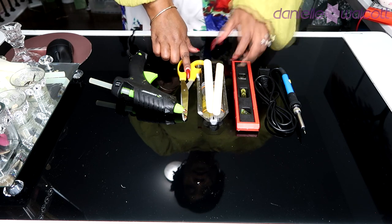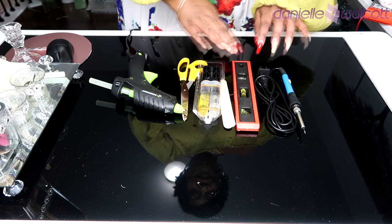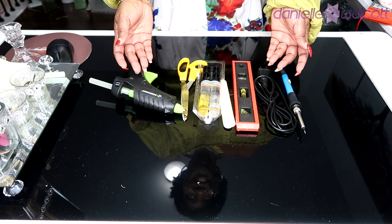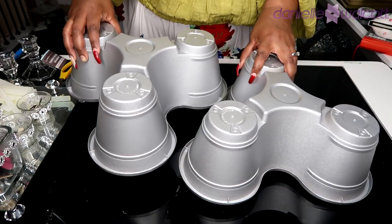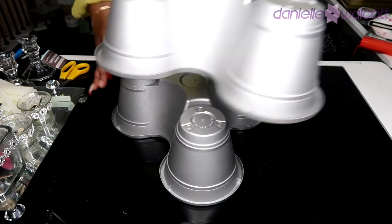Today we are going to be using our hot glue gun, a pair of scissors, some two-part epoxy, a level, as well as our soldering iron. Let's get crafting! Once you have spray-painted your flower pots in any color of your choosing to match your theme, we are then going to glue these two pots together in an alternating fashion.